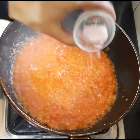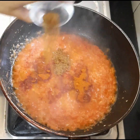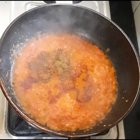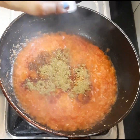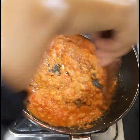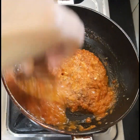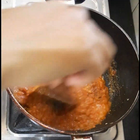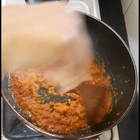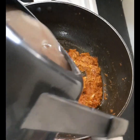Now add salt, Kashmiri red chili powder, dhania powder, and jeera powder. Give these a nice stir. Then add haldi powder. Give it a nice stir again. Cook till the masala leaves the sides of the pan and the oil is separated.